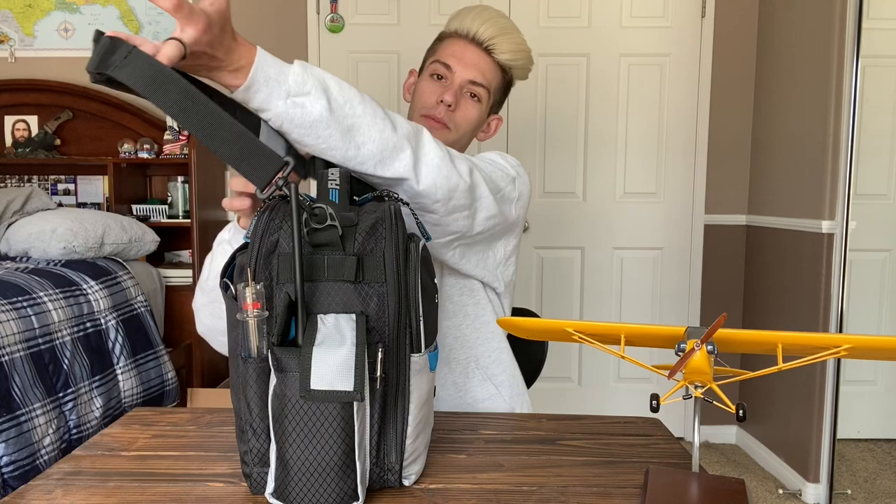I also have this tag on here. A little backstory — one of my instructors flies privately for, I think, a lawyer or something. I went on a flight with him one time and we flew to Phoenix, Arizona, and they just gave us these tags, so I always keep that on my flight bag. Let's go ahead and rotate over to the other side.